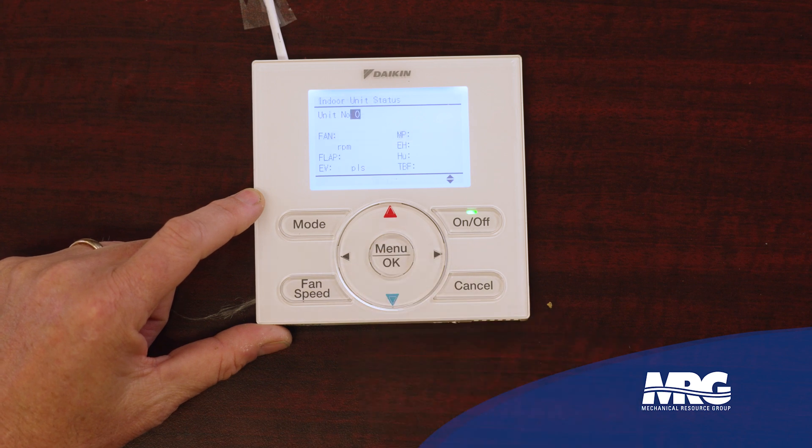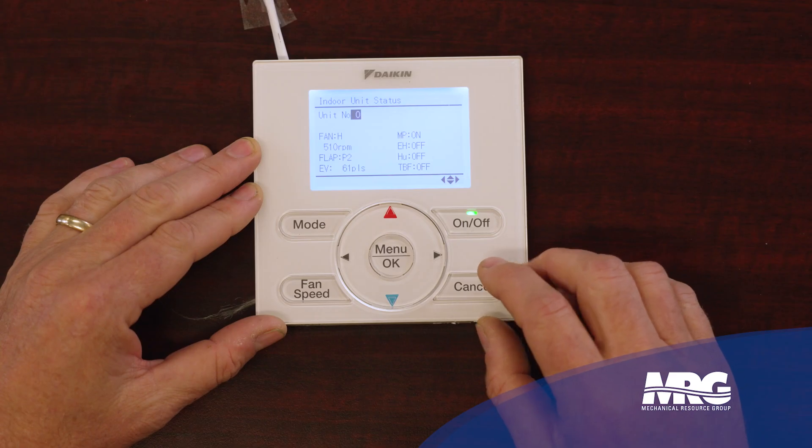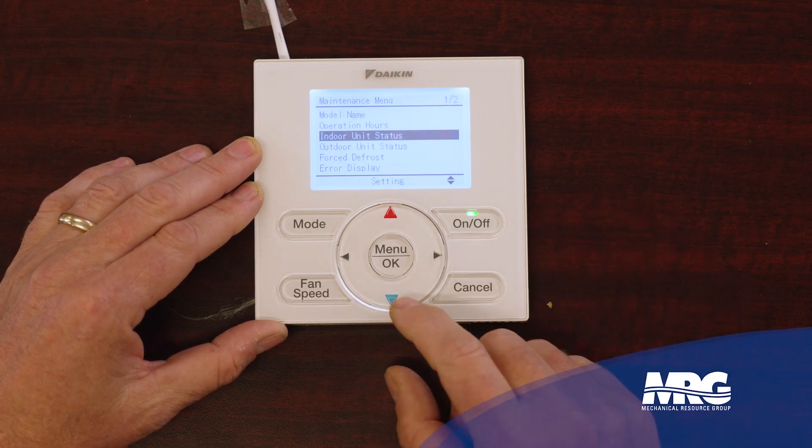There are good things in the maintenance menu. Just like it says, it's maintenance — you can see how long it's been operating. Here's where I can see expansion valve status, fan RPMs. My MP is my condensate pump — it's always in the on position when these units are on. If you add a humidifier or electric heat, you can see all those things. Really neat — you're not going to see that at standard HVAC equipment. My expansion valve pulses are 61, my fan's running 510 RPMs, and my air swing is in position two.